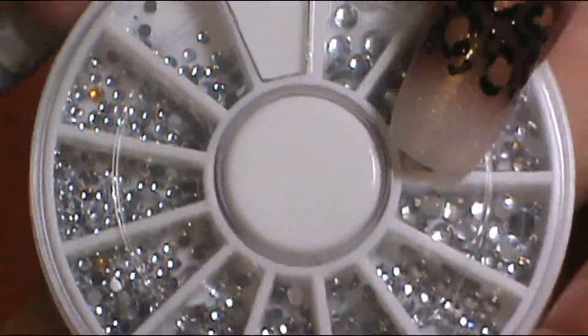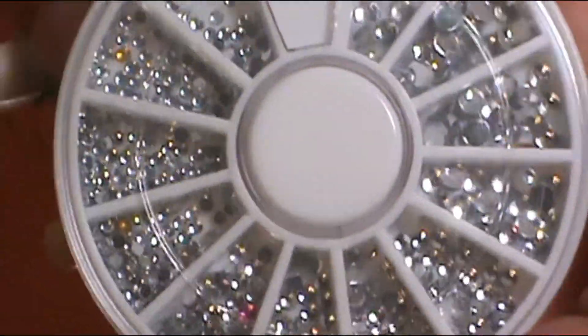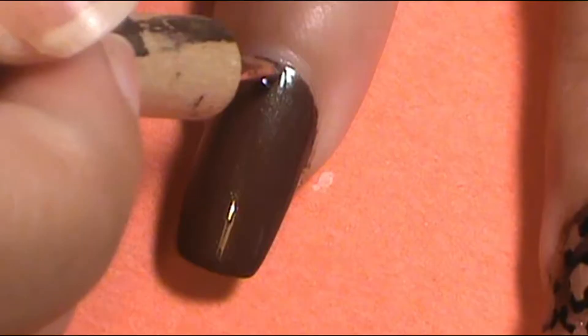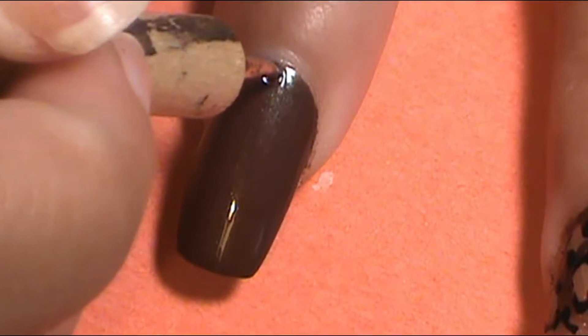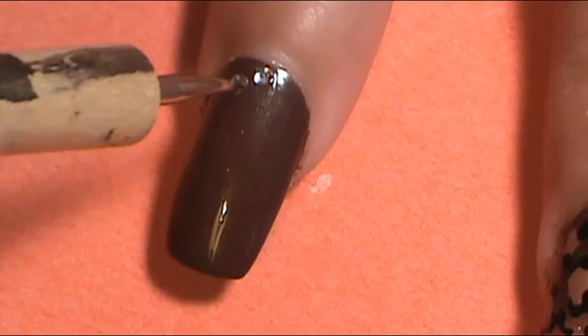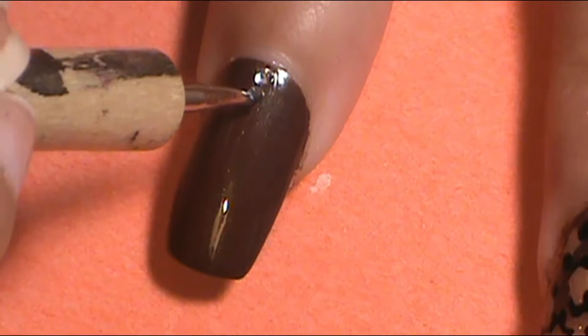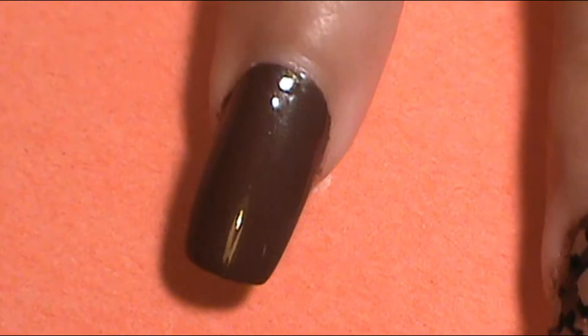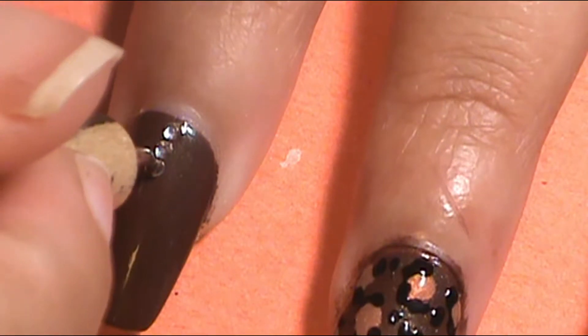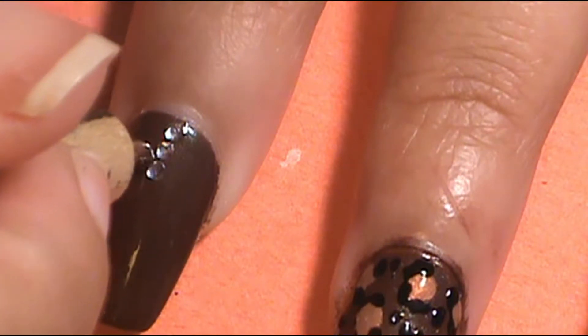I figured that on the leopard print nails, the chocolatey brownness of the ombre would get hidden and disappear, so I really wanted to show off that color that I love. So I left the index finger and pinky alone, but I decided to put three little tiny diamond jewels at the bottom of those three ombre nails — that's what I did next after the leopard print.